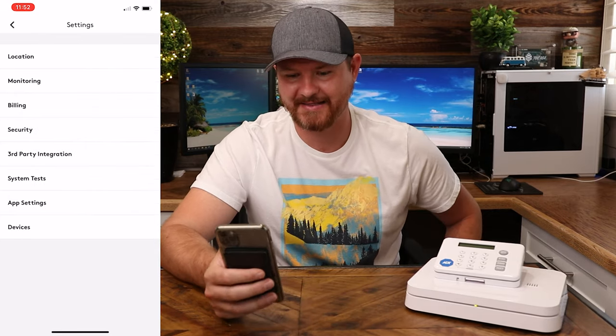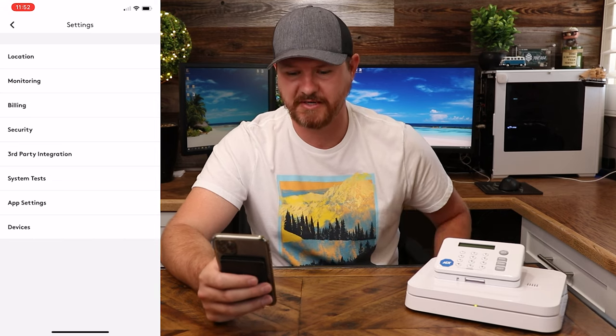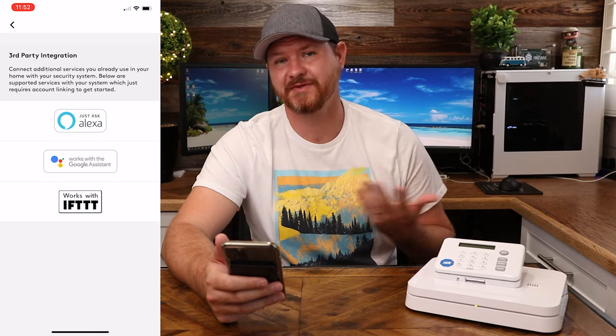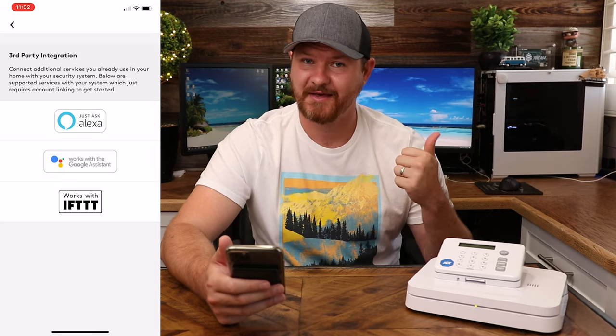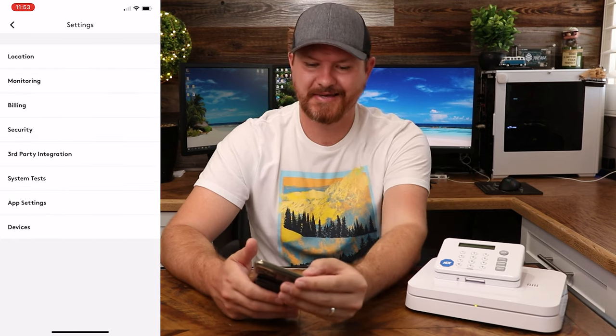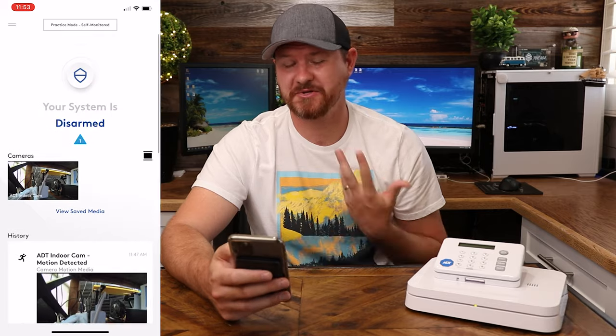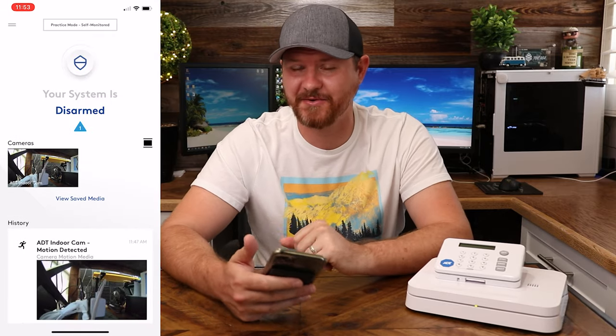Also, taking a quick look at settings — you've got locations, monitoring, billing, security, and third-party integration. This does integrate with Amazon, Google, and IFTTT. You can back out of here, hit the X in the top corner, and that brings you back to your home screen. That is a quick demo of what you can do through the app.